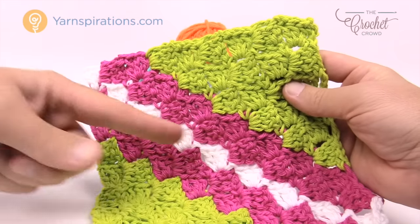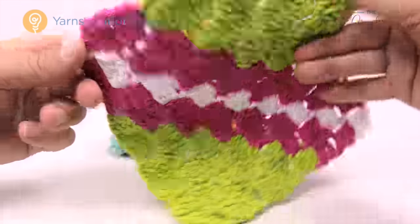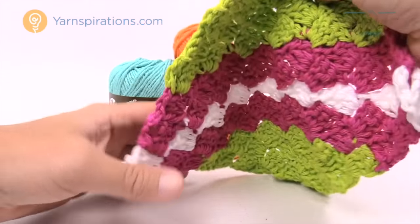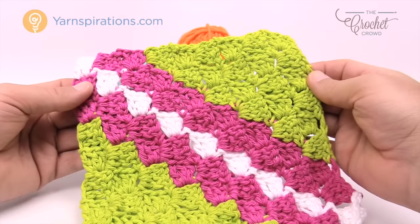We have one stripe directly down the middle and you can have a lot of fun with this particular concept. The key idea is to never have any yarn strands coming out of the work, and I'm gonna show you how to deal with those as we go along. So let's work on the corner-to-corner dishcloth now.